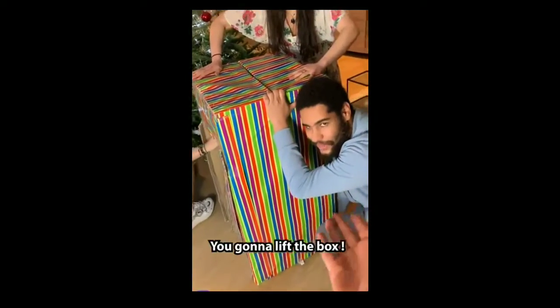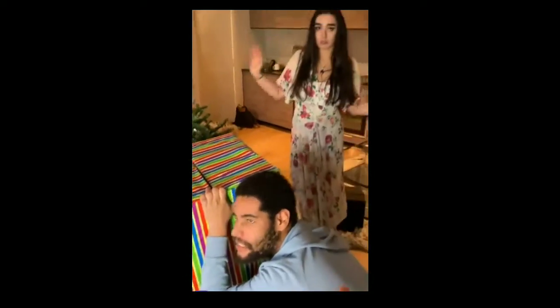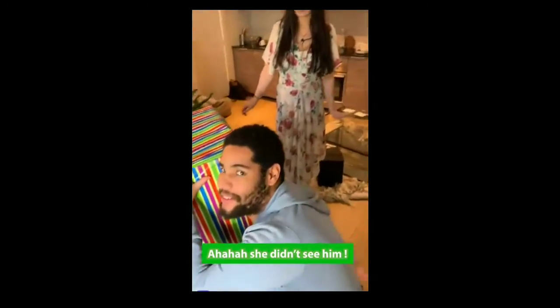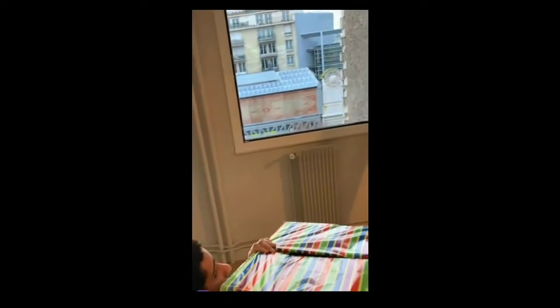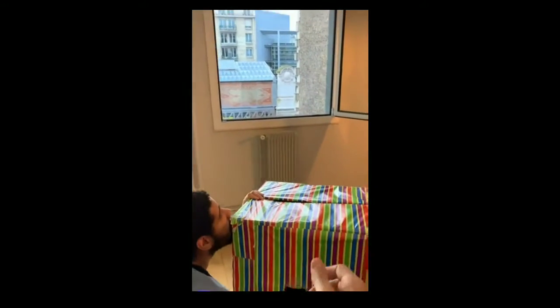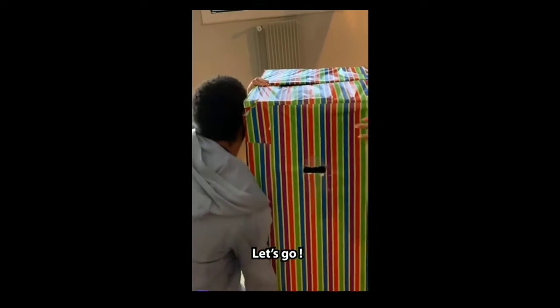I want you to do it. You're gonna lift the box as much as possible — I know Jordan is heavy, but don't worry. At the count of three, lift the box and put the box next to the window. Next to the window. At the count of three — one, two...